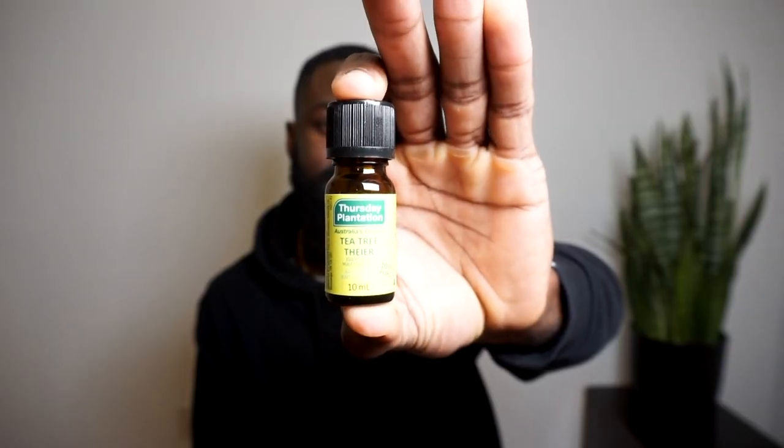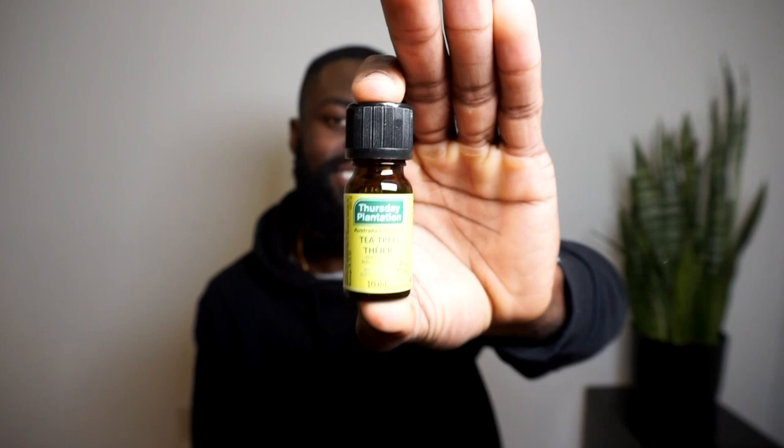What's going on guys? Welcome back to Arcway, a new direction of a modern man. In today's video, I'm going to share with you a technique that I use when I apply it to my beard, and that is using tea tree oil. I use tea tree oil within my beard. This little bottle right here is tea tree oil — it is an essential oil that you can use on your beard. There are tons of benefits, and I'll tell you how and why I apply it.